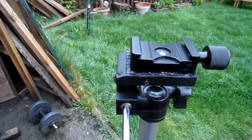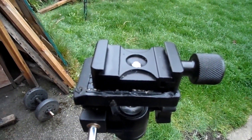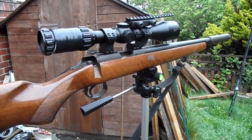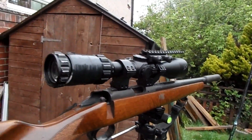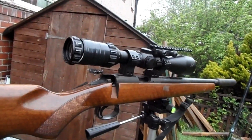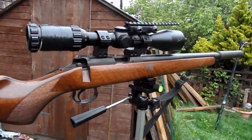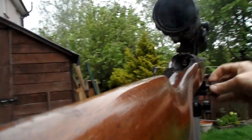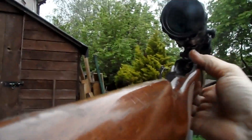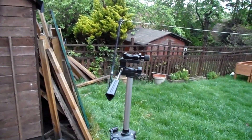So now I've bolted that bracket on there, the other bracket just quick clips onto it. There you go — it's now bolted on, it can swivel around to where I want it. Absolutely perfect. Cost me seven pound, solid as a rock. And all I do if I want it off is twist this — and the gun's off. It's as simple as that. Quick release, seven pound off eBay.